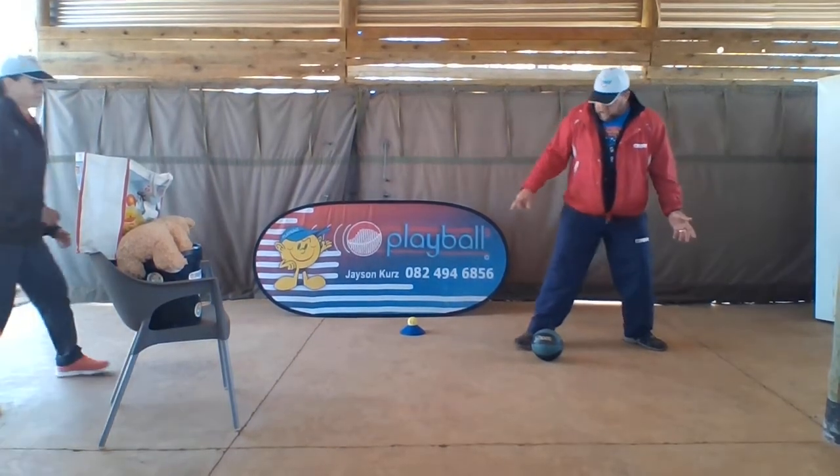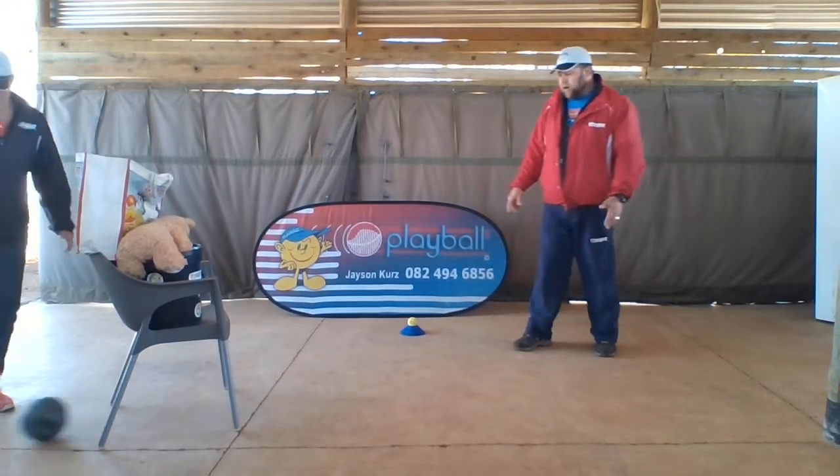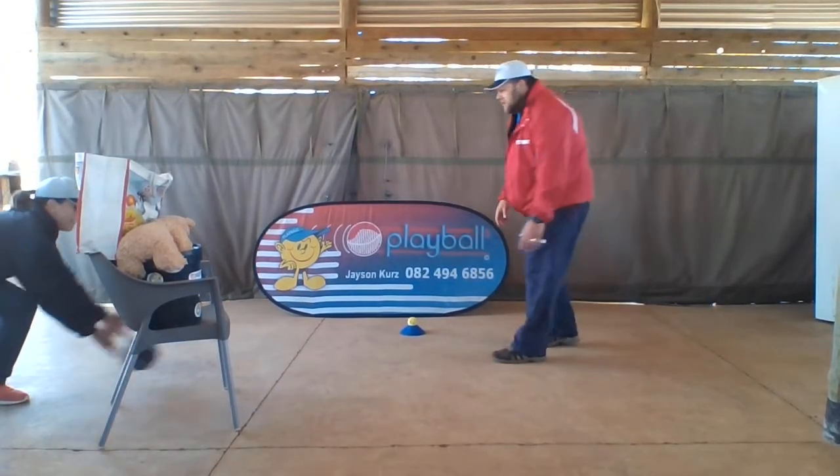Untitrace, ready? Here we go. Sweep! Yay, score! Thanks Untitrace.